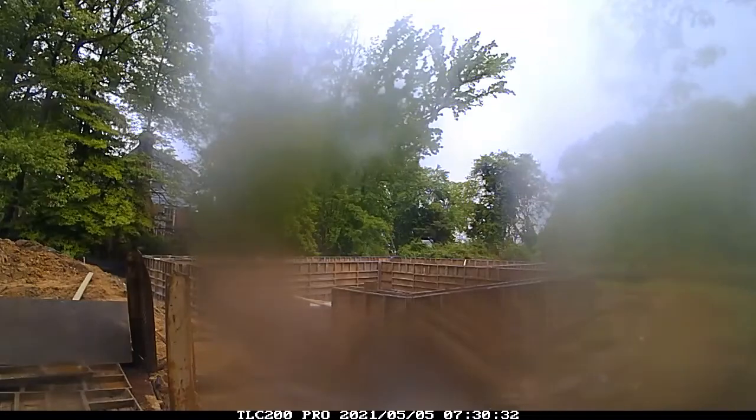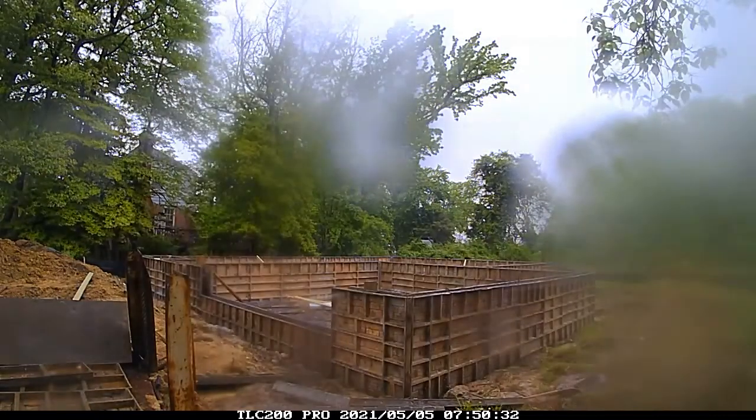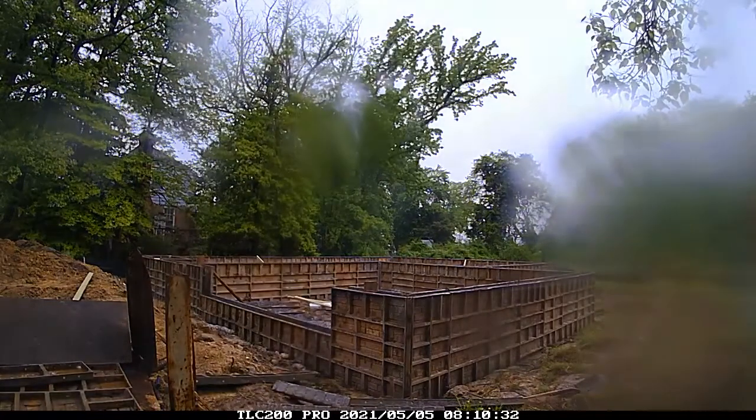You would think the concrete is still wet, but you'd actually be really surprised — concrete hardens pretty quickly. Literally, if they're pouring now, within an hour or two it gets hard enough to walk on.